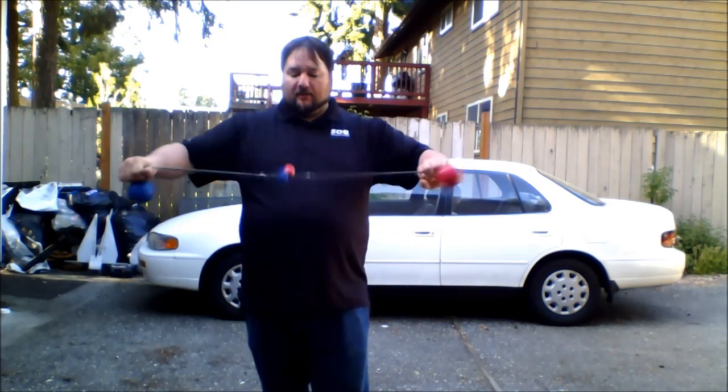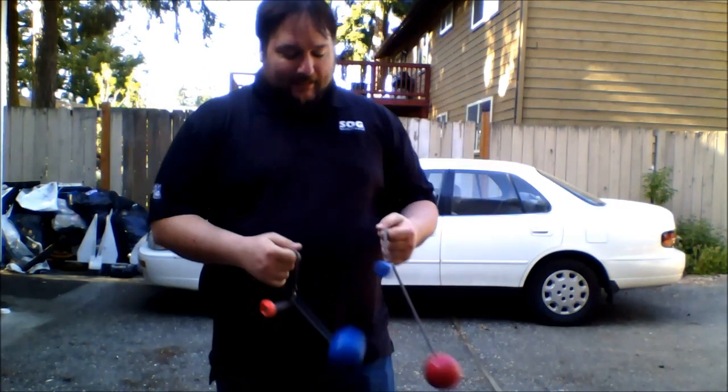I'm not going to do a bunch of fancy tricks because I don't really know any meteor. To get out of it, all you have to do is let tension come off of the leash between them, and that is pretty much your meteor lock. So go out there, get yourself some contact koi, learn some meteor, and go to town. We'll see you next time. Bye.